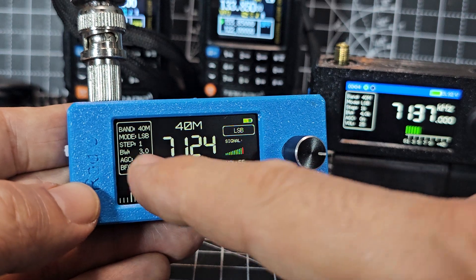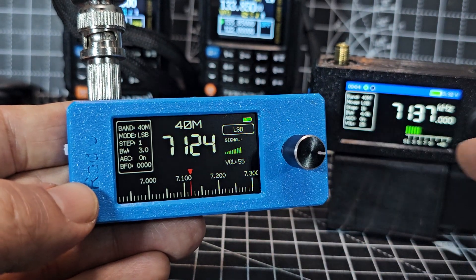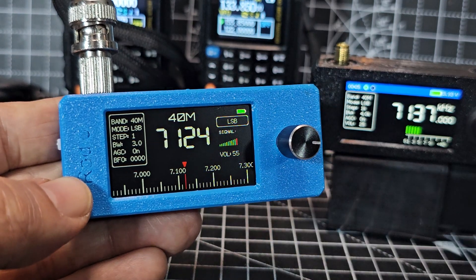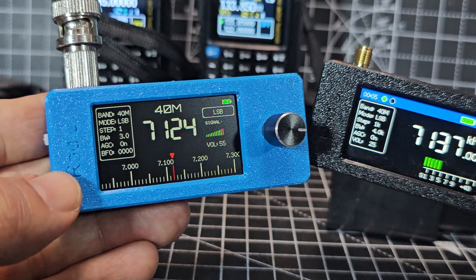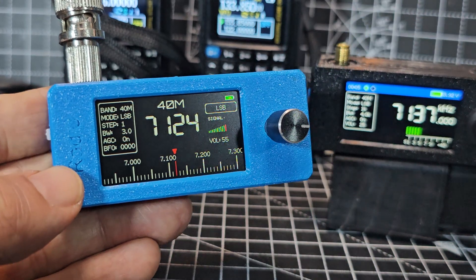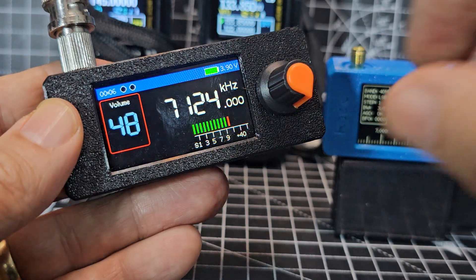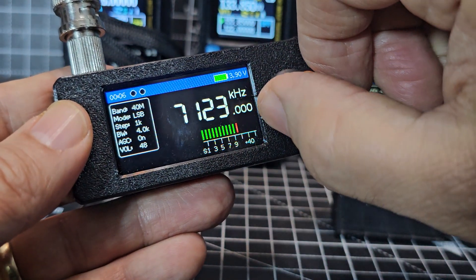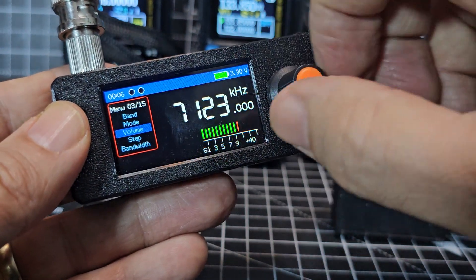You've got a little signal meter there, lower sideband, and you can see the battery level. This one has not been modified. Let's check the bandwidth — oh, 3.0, I can see it there — I'll leave it there. Now I'm going to swap the antenna over and see what this sounds like with the modified software. Remember there's also a hardware modification for these as well that makes them work even better. Right, we're on the black one now.